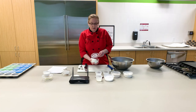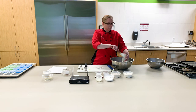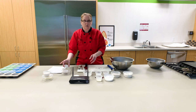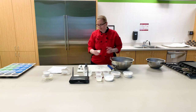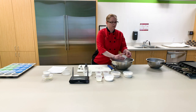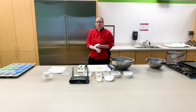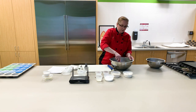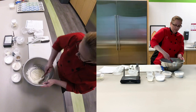Sometimes if they can spot the sneaky vegetable in the recipe, they're not as likely to give it a try. So once you've got your avocado all mashed up in your bowl, go ahead and add your Greek yogurt. Crack in your egg and add your vanilla. We're going to go ahead and mix this up until it's just combined.